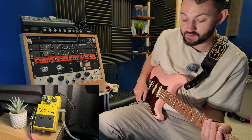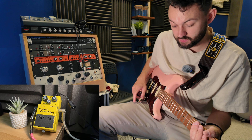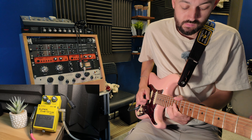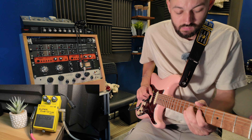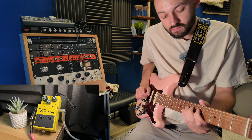My Helix patches are set up, so this is like a sweet lead tone. It's got loads more reverb and also a kinky boost on it as well.